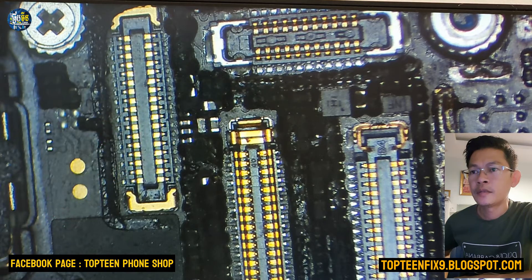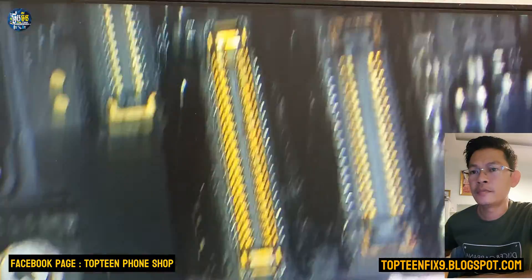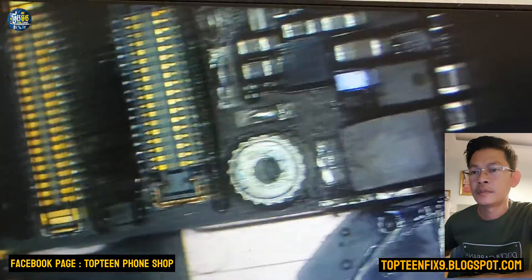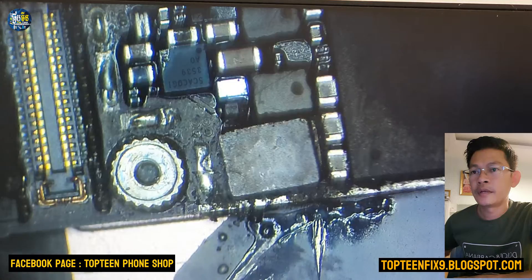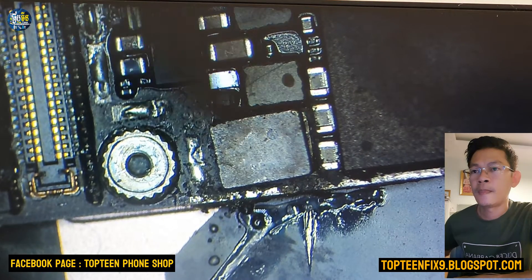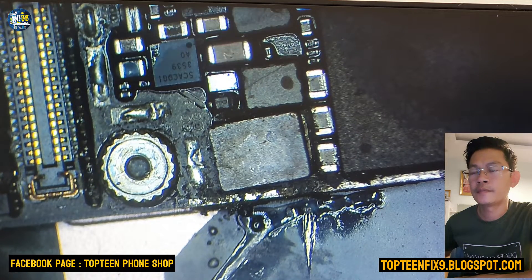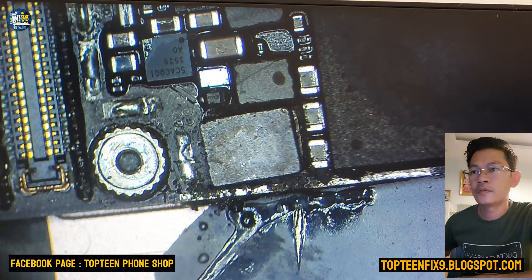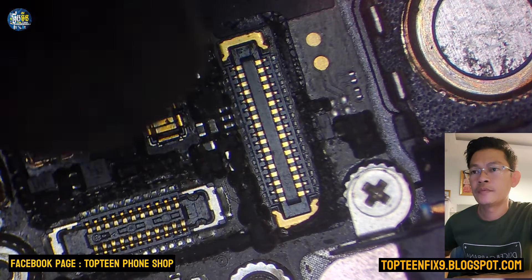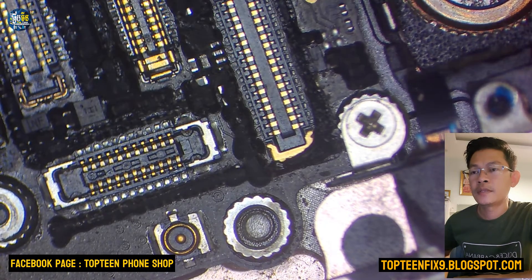Let's see the real motherboard right here — this is what we need to remove. I want to compare the real motherboard and the diagram. Down here, we need to remove this one too. So there are two steps before doing anything.